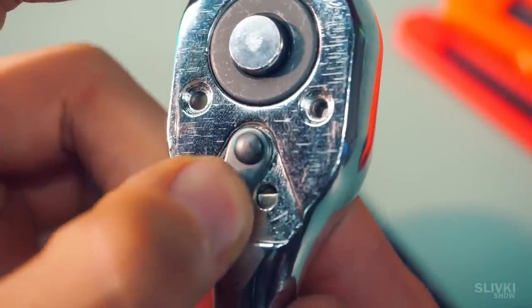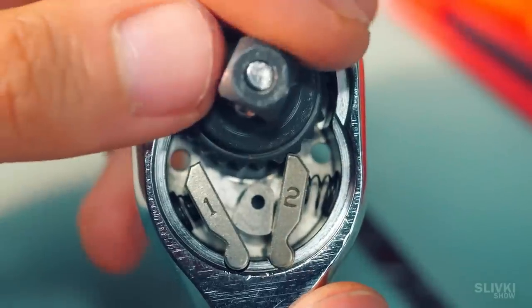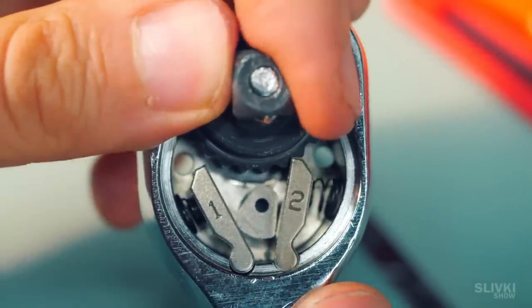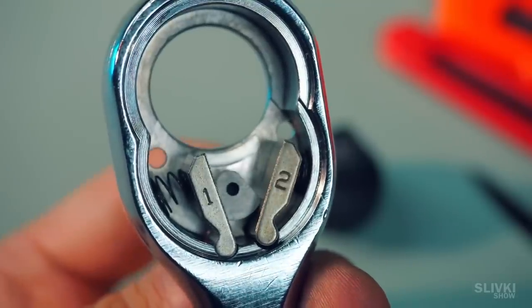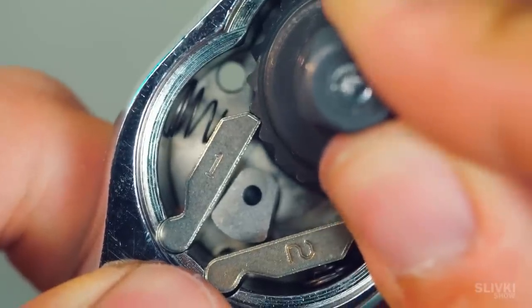But if you need to unscrew a bolt, you use the switch to turn off the first pawl and turn on the other one, which does the same thing but in the opposite direction. The design is simple and at the same time ingenious, allowing us to work with bolts and nuts with much more convenience.